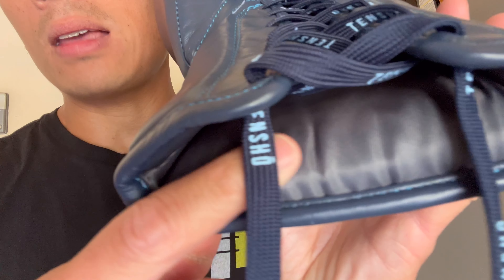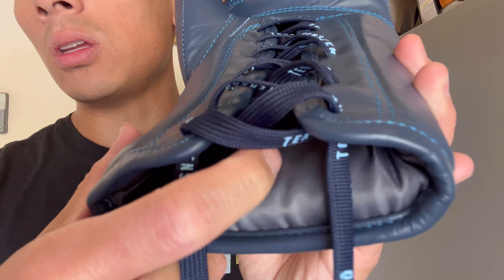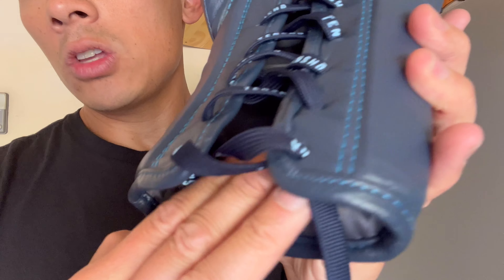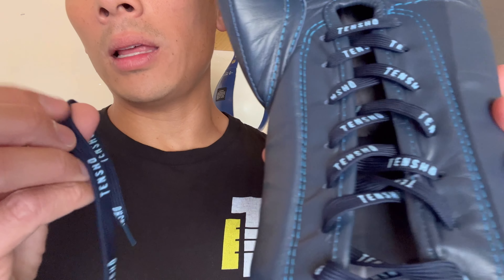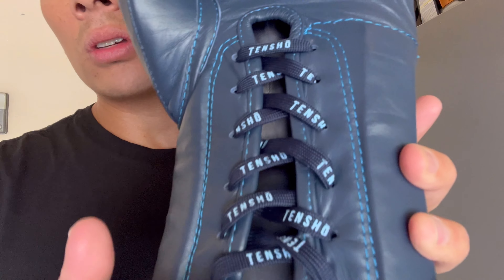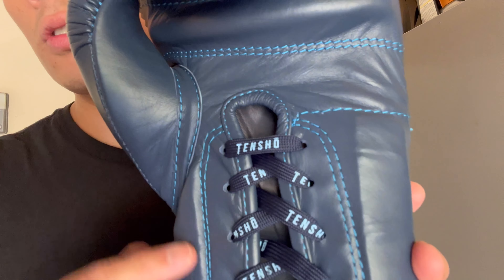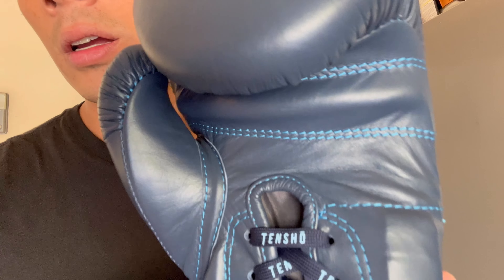There's also a satin nylon liner that has more of a mesh-like feel to it — not canvas, but you can feel the texture and it's very comfortable and dries out pretty quickly. The laces are flat, pretty long, and have 'Tensho' printed on them in baby blue. The stitching throughout the glove is also baby blue, hence the North Carolina colorway — the Tar Heels look.